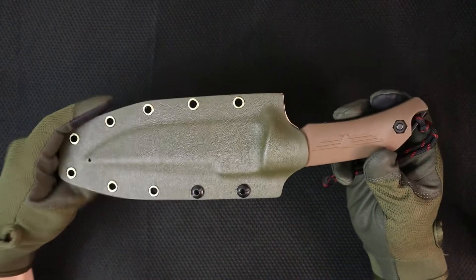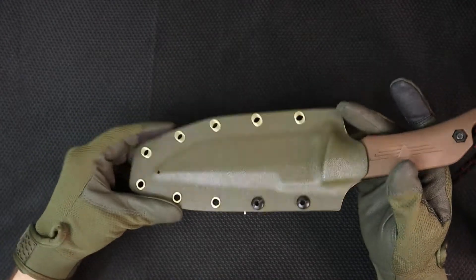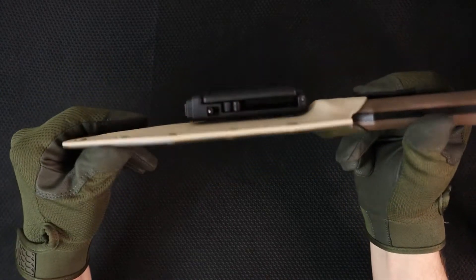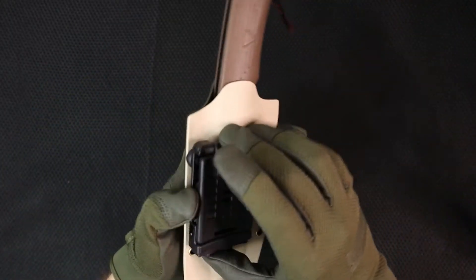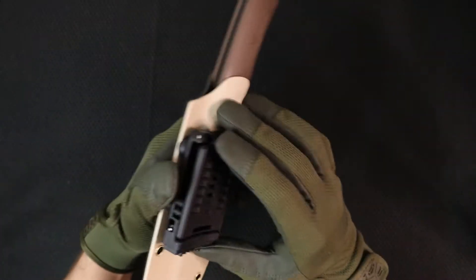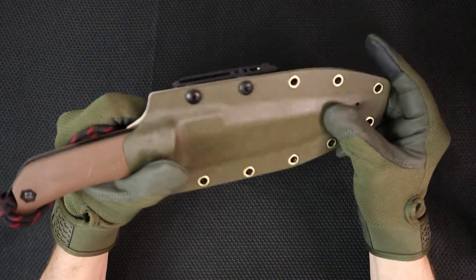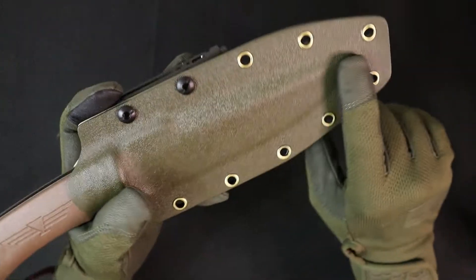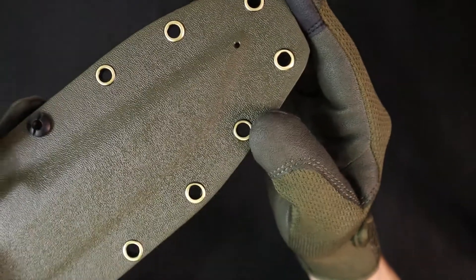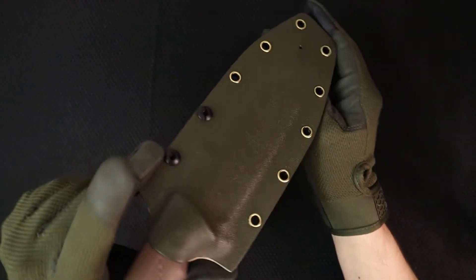Check this out — here's a sheath I made for the K-Bar Turok. You guys saw my review on that knife; I really like it and I've kept it in my collection. Here's a sheath I made in OD green and light tan. This is wearing the combat loop, and I want to show you guys that I'm switching to these. It's the same spacing as a tech lock, only much easier to take off and on.